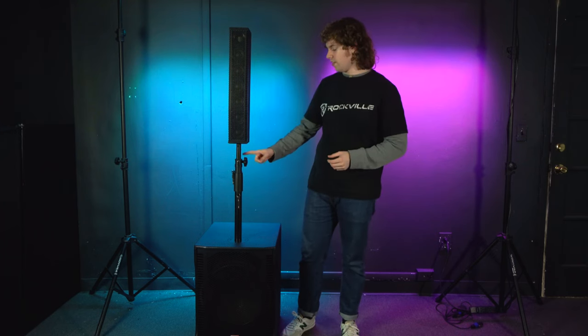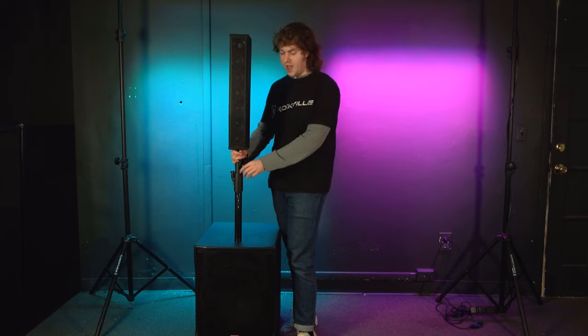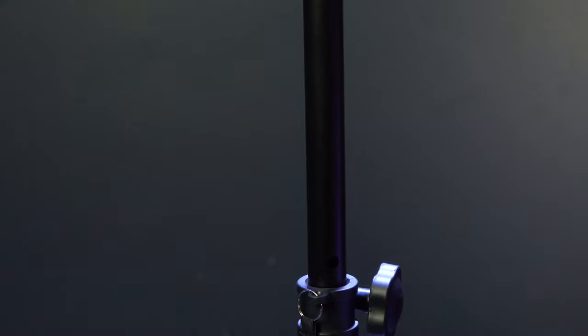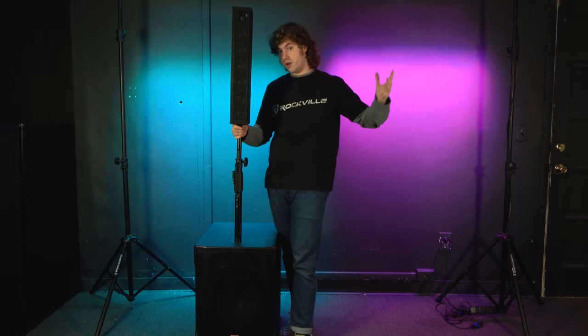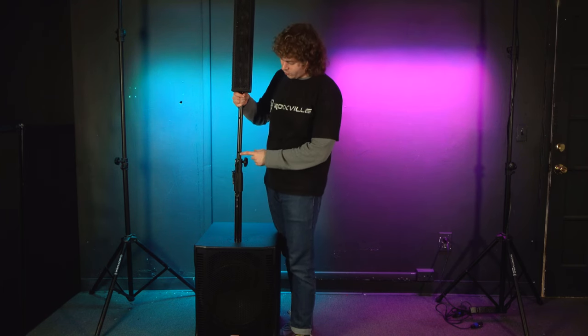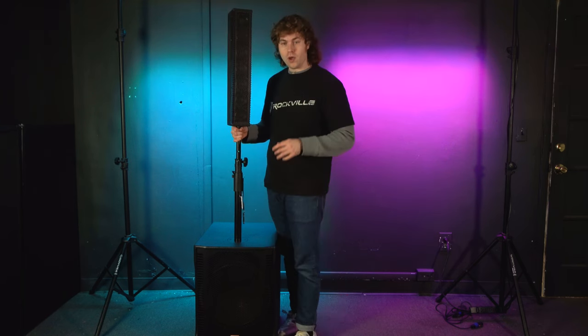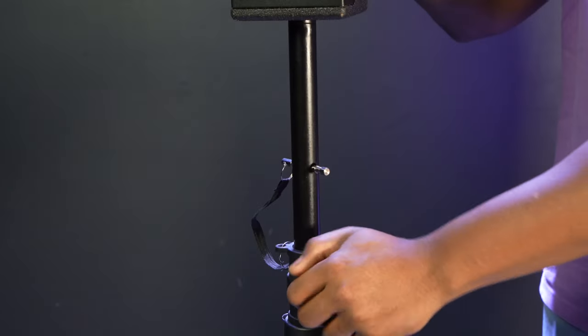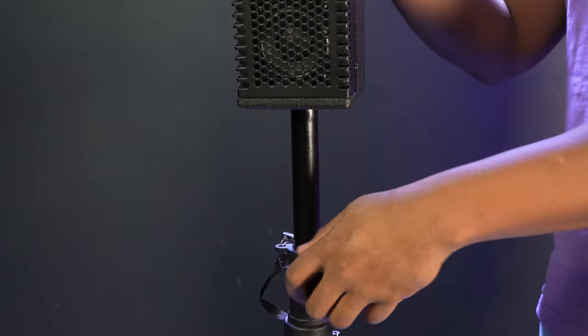Now that the array is attached to the stand, we can set the height. There are a couple of different ways to do this. The first way is by using the top pole: loosen the top knob and raise the top pole, and you'll see holes along the top pole which indicate height. There's a first hole and if you pull up a little more there's a second hole, allowing the speaker to go higher. Once you've found a height you like, take the top safety pin and run it through the hole — you'll notice the pin stops the pole from collapsing. Then tighten the knob back up for full security.